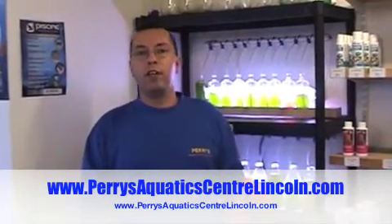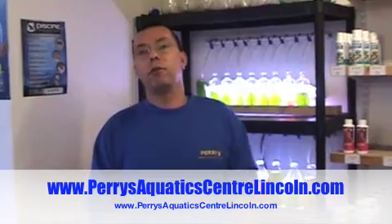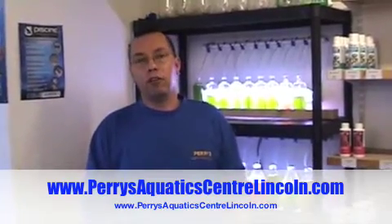So you've got a lot of plankton here — are you afraid of getting, like, radiated by whales or anything like that? No, not at the moment. For more information on keeping tropical fish, marine fish, corals, and live rock, please visit our website, Perry's Aquatic Centre, lincoln.com. Thank you.